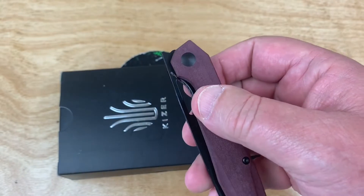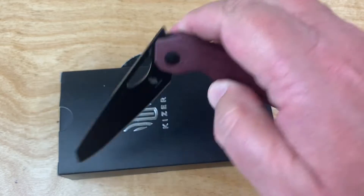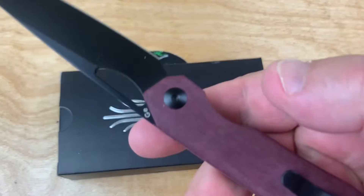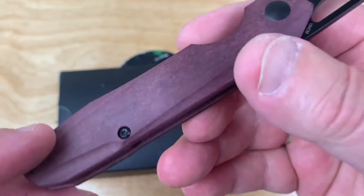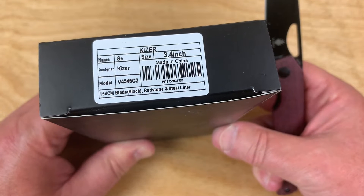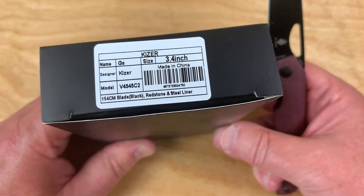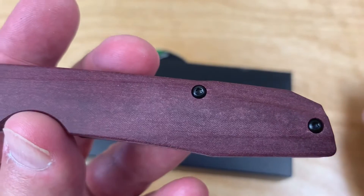It's a front flipper, and it's easy to flip. It's 154CM steel, and it's the Genie in Micarta. It's got that - what do they call that? Rich light? Redstone. But if you look at the other printout, it says rich light material, which is like a paper micarta type stuff.